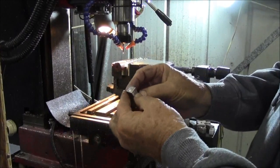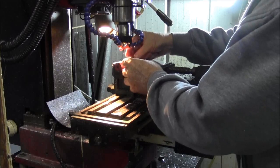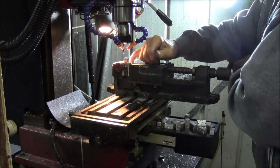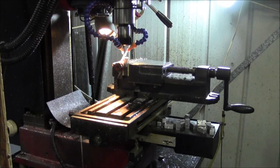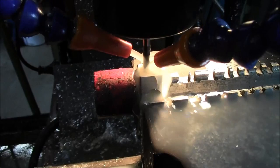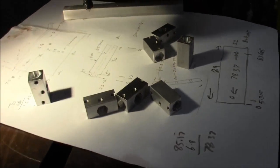Flip him over and do the other side. Make sure I get the bloody thing in the right way around. I've got a few more to go. The gear is already done.